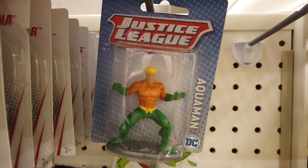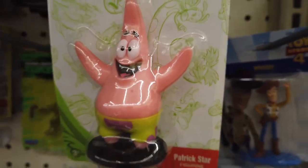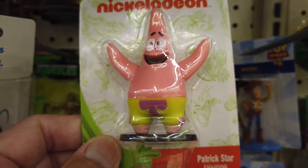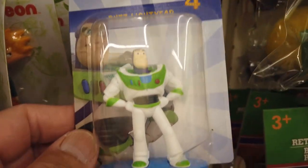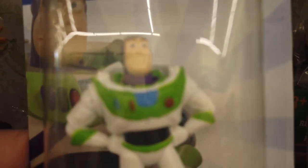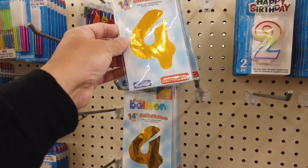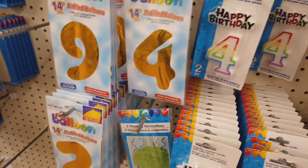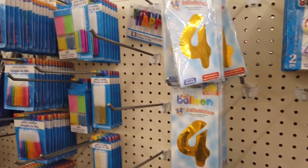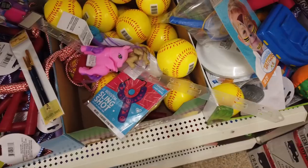Look at that — an Aquaman action figure. This is John Cena. And this is Patrick from SpongeBob. And there's Woody from Toy Story, and this is of course Buzz Lightyear — to infinity and beyond! My grandson will be turning three soon, so I need to buy him a balloon that says three on it. That's a four, another four, a nine and a two, another four. Where are the threes? I guess a lot of kids are turning three.